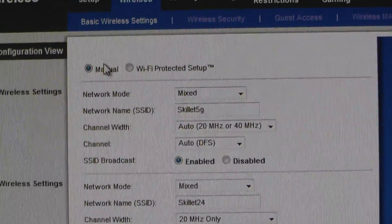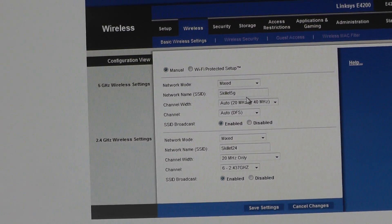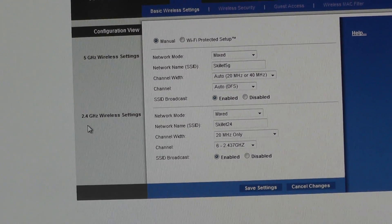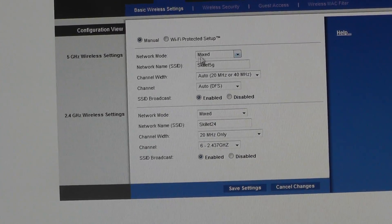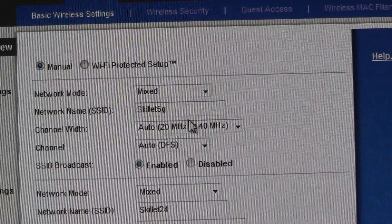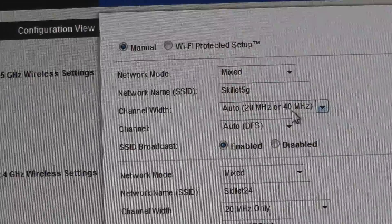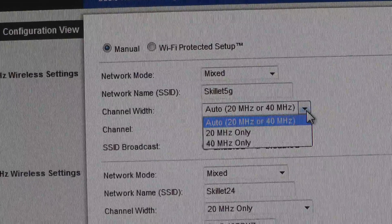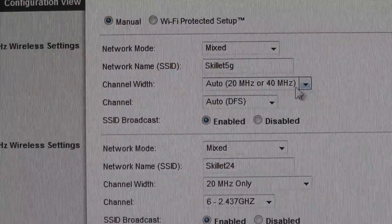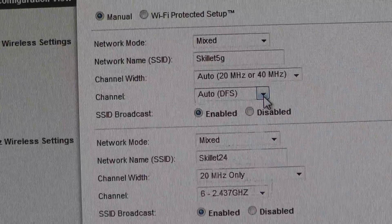You have two Wi-Fi bands you can set up: the 5GHz and the 2.4GHz. We're going to set them both up. Leave them both on mixed mode, put in a name for the 5GHz network, and set the bandwidth to 40MHz. A lot of people do better on the 40MHz setting. The channel can be left on auto.